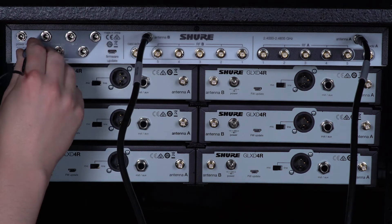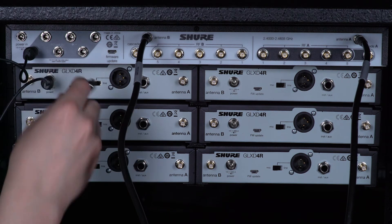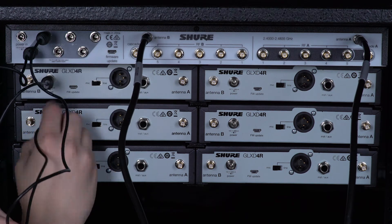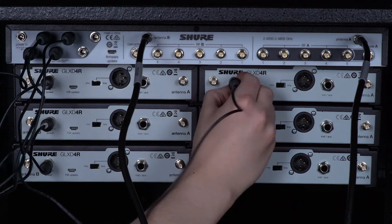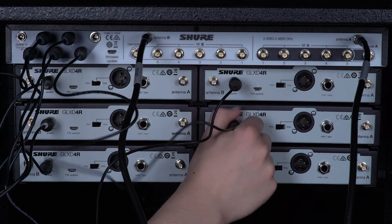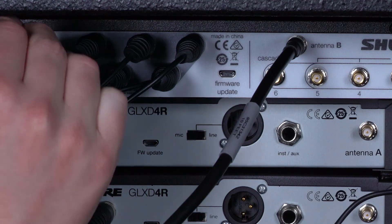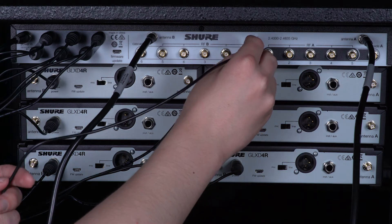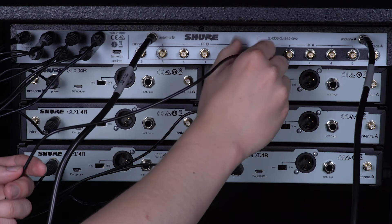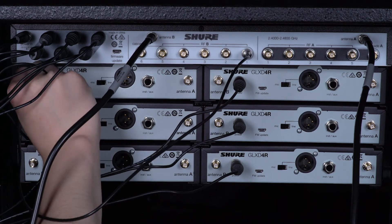Connect each receiver to the frequency manager. Use the power cables to connect power out to each receiver's power port. Next, connect the power supply to power in. Use the short reverse SMA cables to connect the receiver antenna ports to RF A and B on the frequency manager.